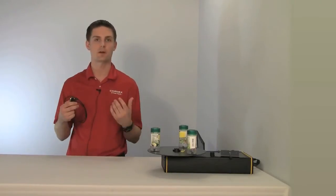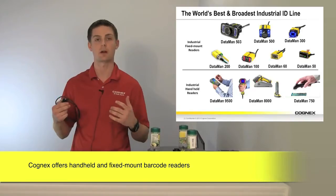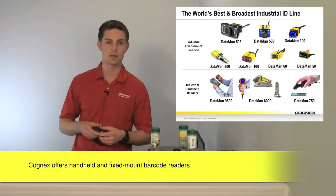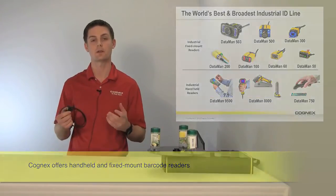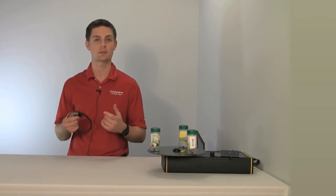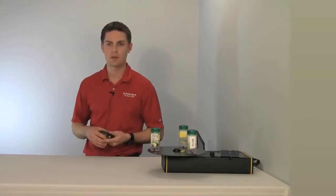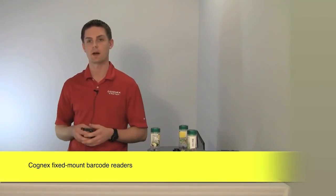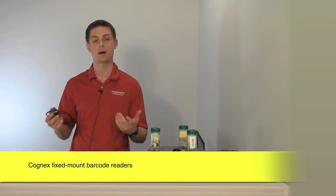First I want to talk about where the Dataman 50L fits into the total Dataman product family. The Dataman product family is segmented into two parts: the fixed mount readers and the handheld readers. Today we're going to talk about the fixed mount readers and exclusively where the 50L fits into that equation. In the fixed mount family you have the 50L, the 300, the 500, and the 503.